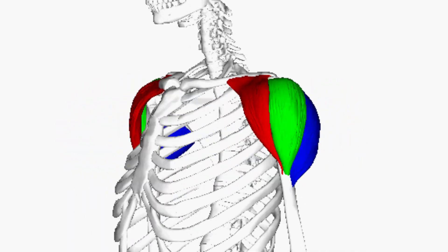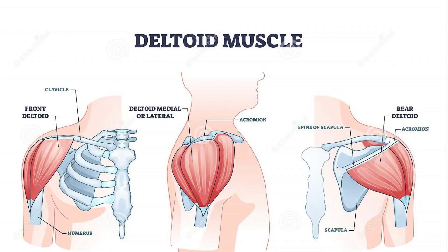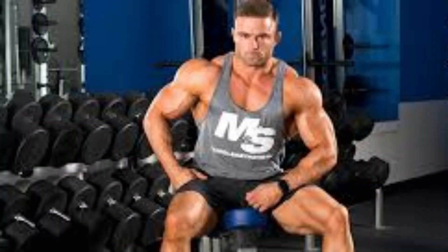The deltoid is the ball and socket joint that connects your arm to the trunk of your body. It is divided into three: the front delt, which you work by doing the front raise; the lateral head; and the rear delt, which you work by doing the lateral raise and the bent-over lateral raise respectively.